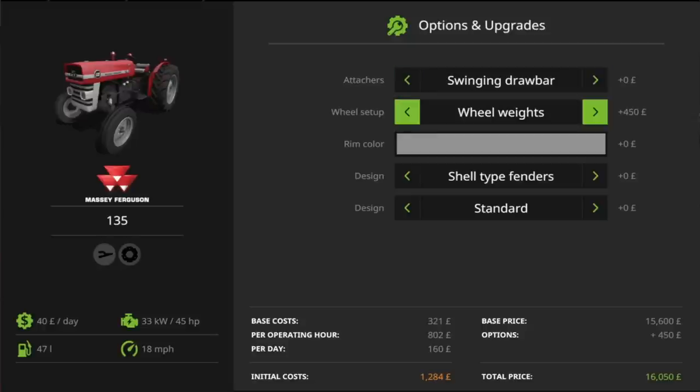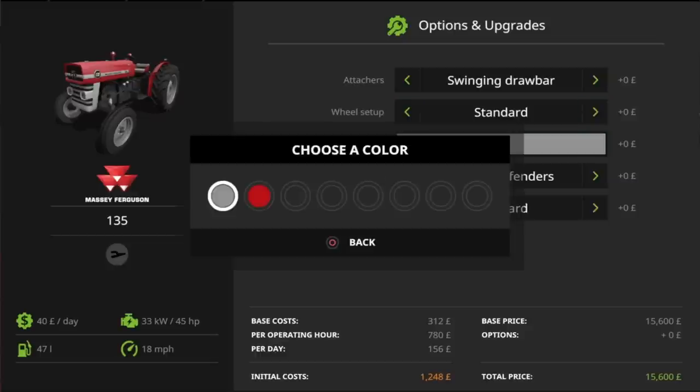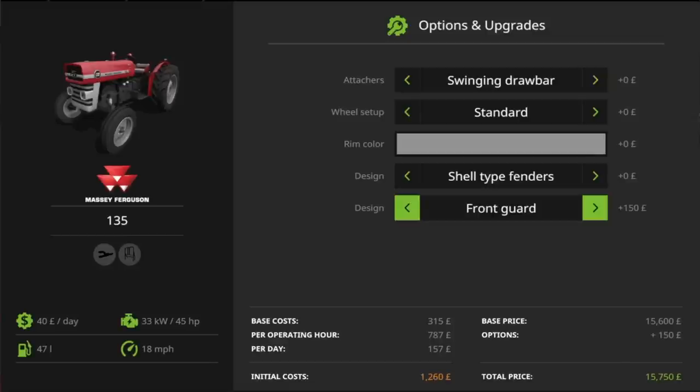For wheel setup, you've got standard, wheel weights, and narrow tyres. For rim colour, you can have grey or Massey Ferguson red. For the design, you've got shell-type fenders or flat-top fenders. And then for the front design, you've got standard, front guard, front weights frame, and front weights. So there's a lot of options you can mix and match on these particular tractors.